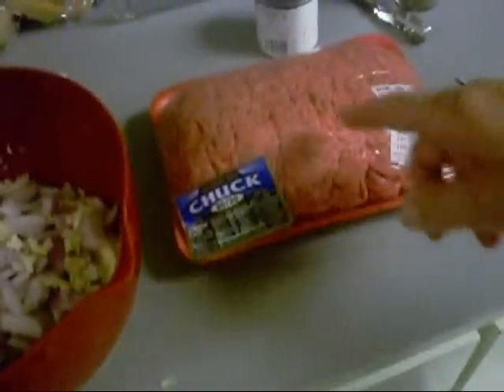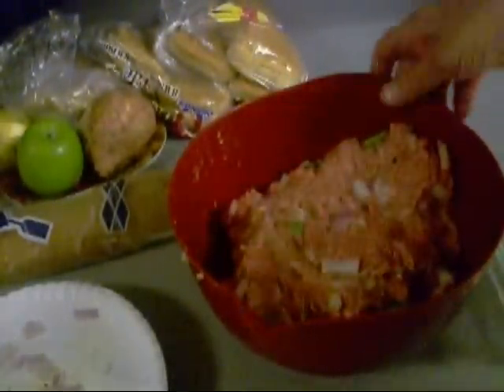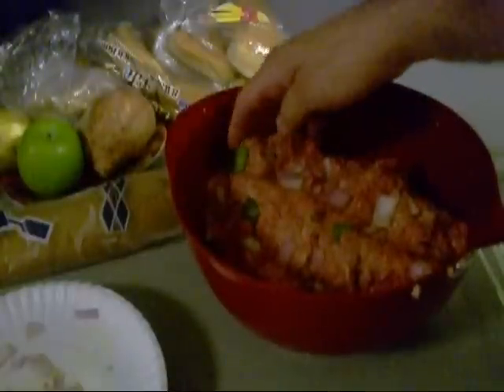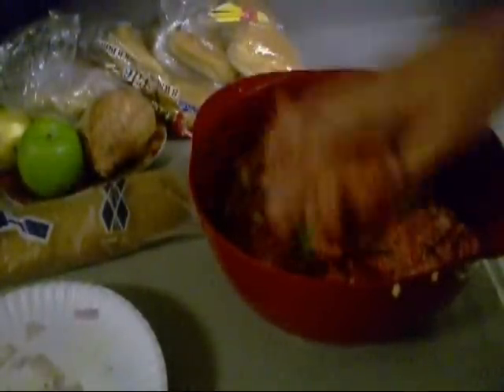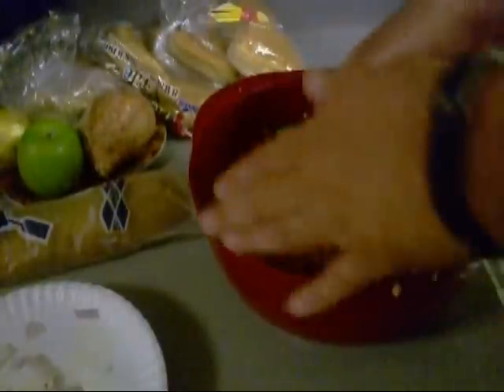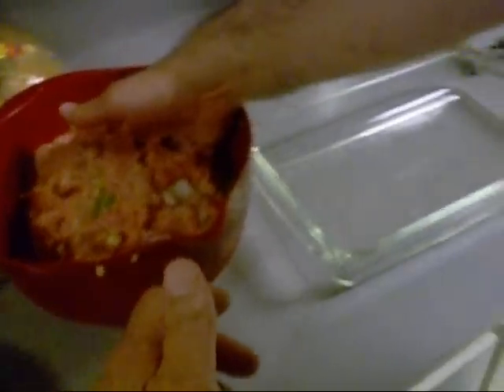Now let's get the ground meat in there. I ain't going to use all of this but I'm going to use most of it. So I got all this mixed up, and this is something you don't want to do to hamburgers but you can do to meatloaf. Don't put any oatmeal or anything like that in your meatloaf. You see the consistency? This is 80-20 ground chuck and it's got plenty of stuff in it.